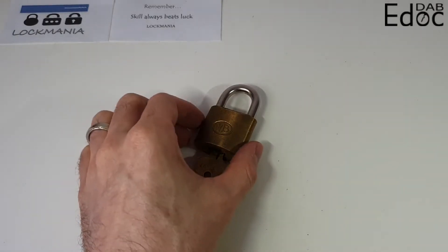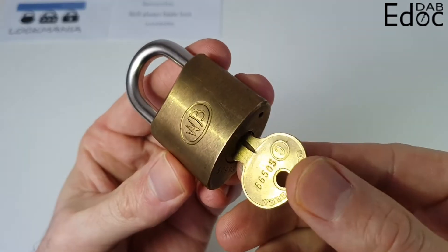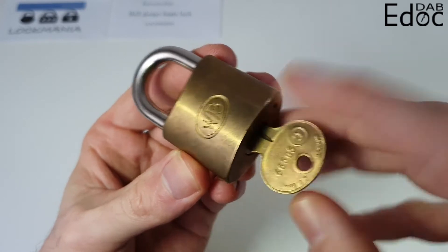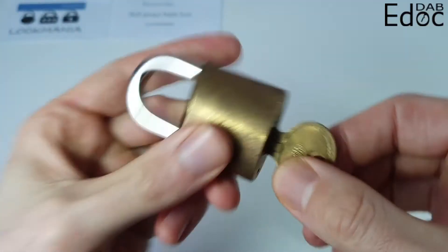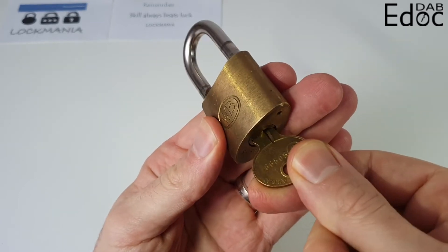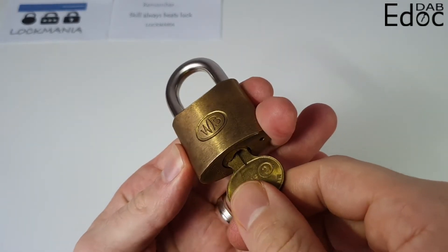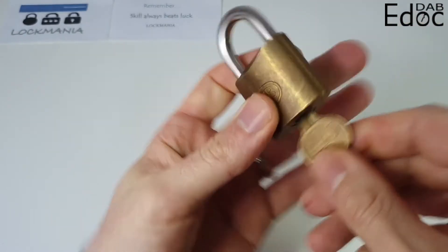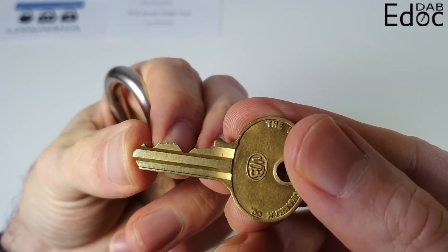As part of Lock Mania's Christmas giveaway, I got this beautiful Wilson Bohannon — absolutely stunning padlock. Original key. I love the color of it. Functions beautifully. Nice strong spring shackle, and it opens both ways as I was pointed out. Wonderful padlock, absolutely glad to have it. Great bidding as well.